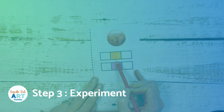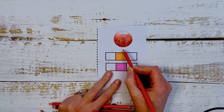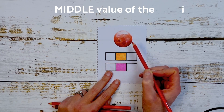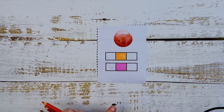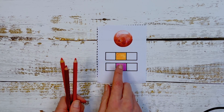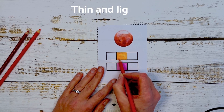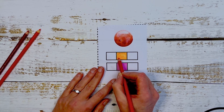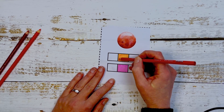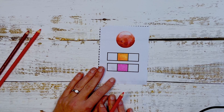Step three: we're going to experiment with two different options to see which one we like best for building up the middle value of the image we're going to draw. With your colored pencils, very lightly and in thin layers, use your three analogous colors with super short strokes in a circular motion, and a very sharp point. We're going to layer the colored pencil right over the marker for both options and see which one we like better.